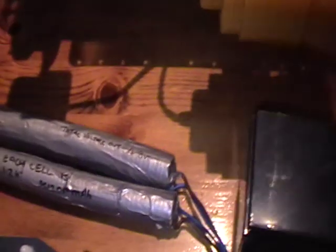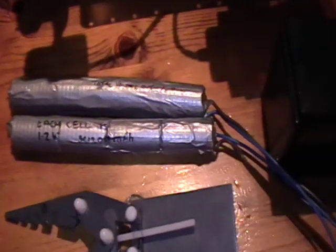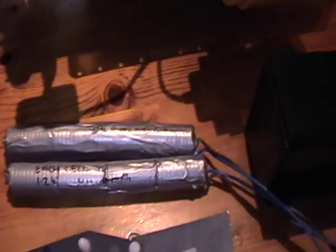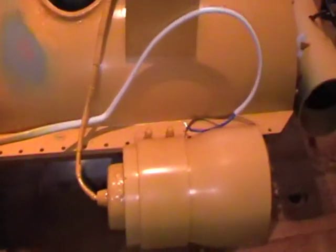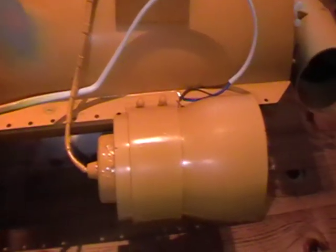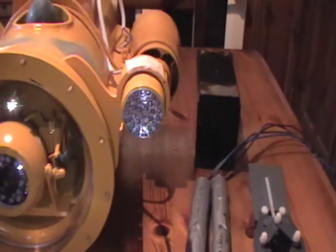This is the 12 volt 7 amp hour battery that I'll be using to power the motors. You can see alongside that I have made up two battery packs for each of the lights. They will be 4.8 volts and they'll be sitting inside a plastic tube above the thrusters, alongside the rail that the thrusters fix onto. They are super bright LEDs, so there should be enough light once we get into the water.